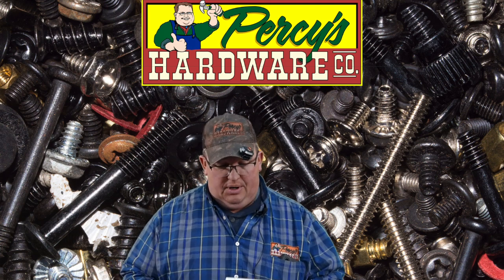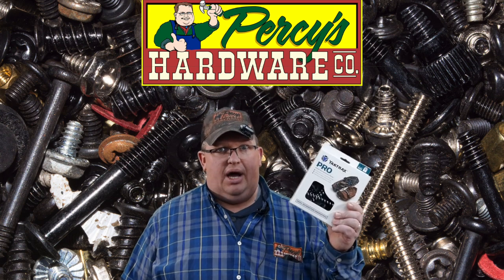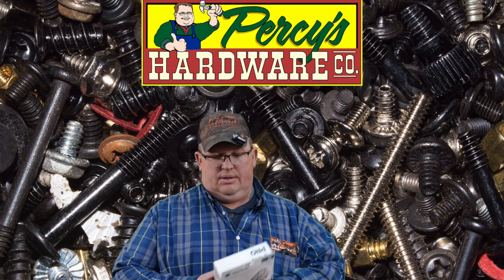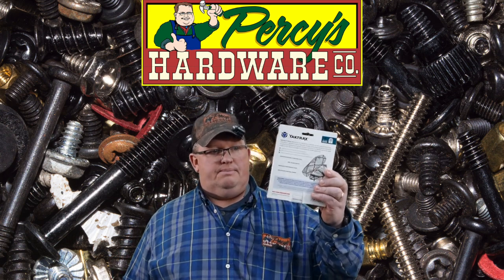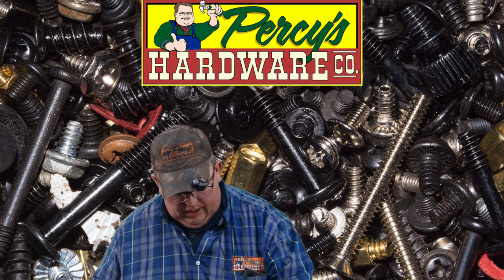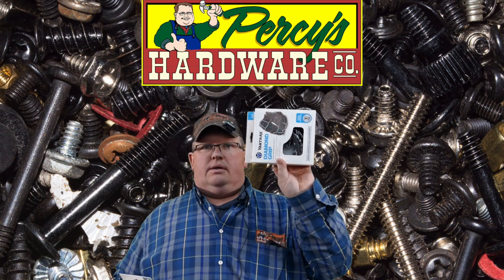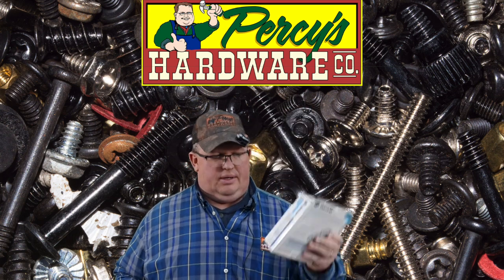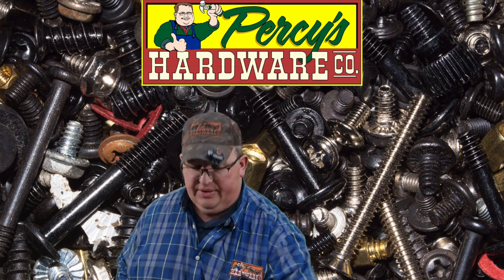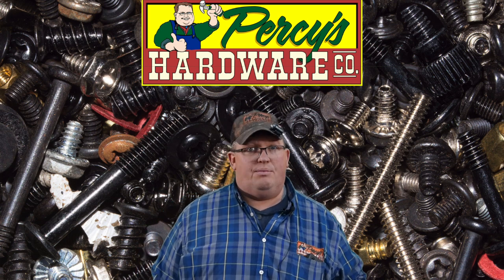I'm filming this in the wintertime, so going with some yak tracks. We haven't had a lot of snow around here, but we have had some ice and these are great — they slide right on your shoes. I have different sizes and different types; this is what they call the pro. I also have the diamond grip in various sizes. Definitely worth the investment as opposed to having a broken neck — that gets expensive and we don't want that. Handy things that you may not know we have, and we have them.